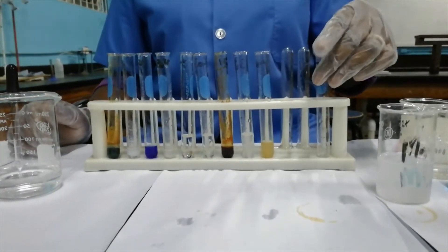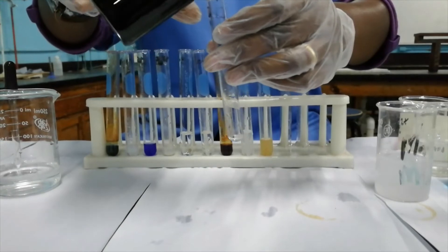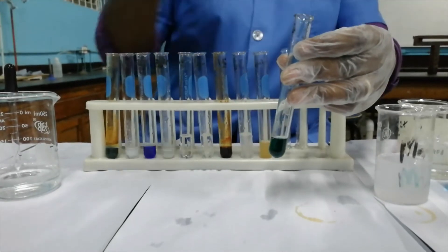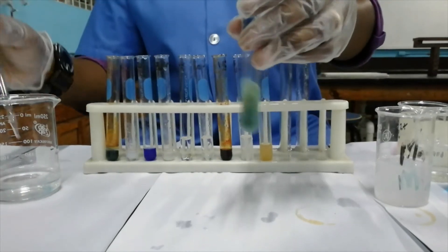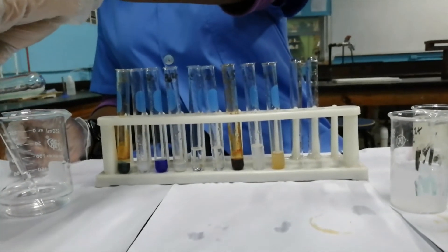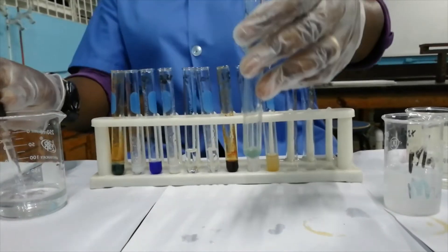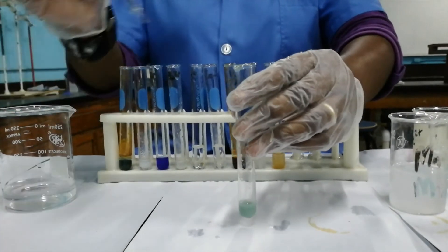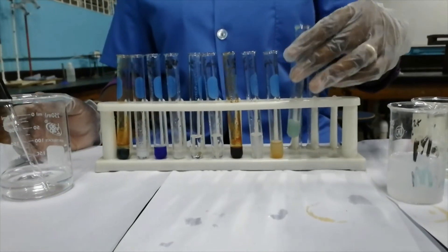The next ion we'll be testing is the Cr³⁺ ion — chromium in the +3 oxidation state. If we add aqueous ammonia to it, we do form a precipitate. Pouring off most of it and adding excess aqueous ammonia, the precipitate remains, so it is insoluble.